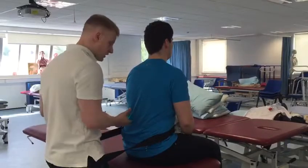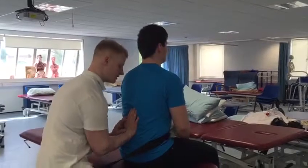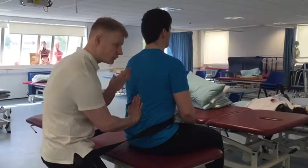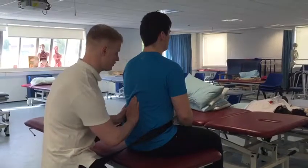It's the same procedure as for the thoracic — just locked in, coming in with horizontal pressure. But with the lumbar, the facet joints are more vertical, so we're trying to apply more vertical force compared to the thoracic.